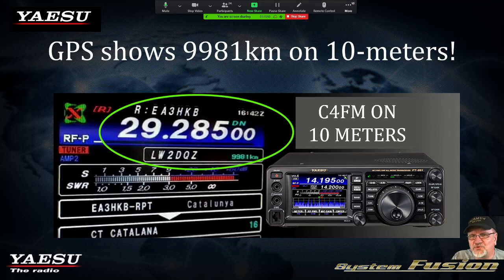Something else that's cool about the Fusion family of radios: you can do it on HF. You can actually operate C4FM — which is a mode — on 10 meters. You can change the calculation to show kilometers or miles. In this case it was miles, but this guy's like 9,000 kilometers on his QSO, and that's on 10 meters. How many other radios do that? Yaesu hasn't limited it to two meters and 70 centimeters — they've opened it up to HF as well.